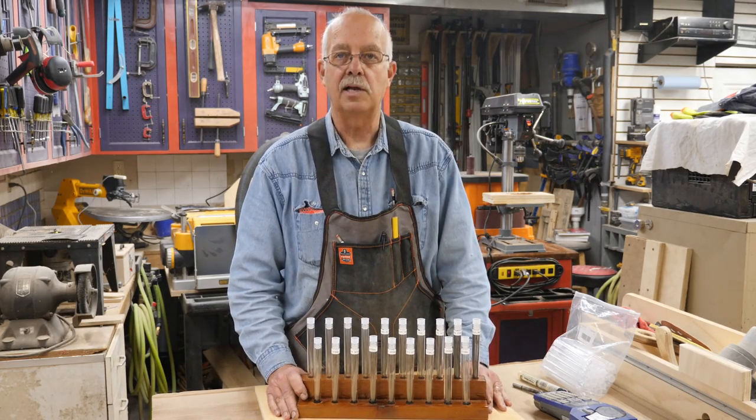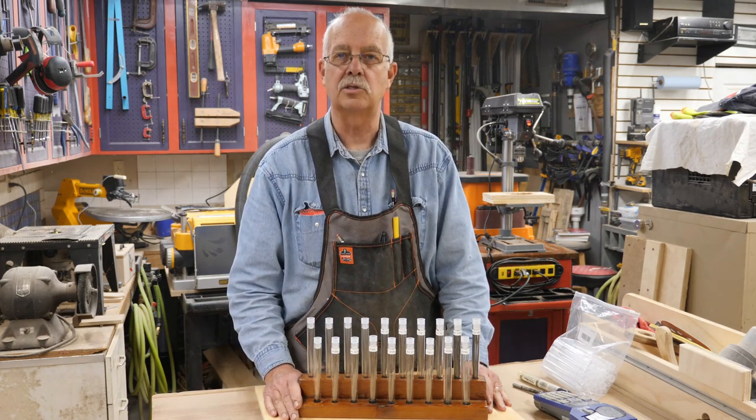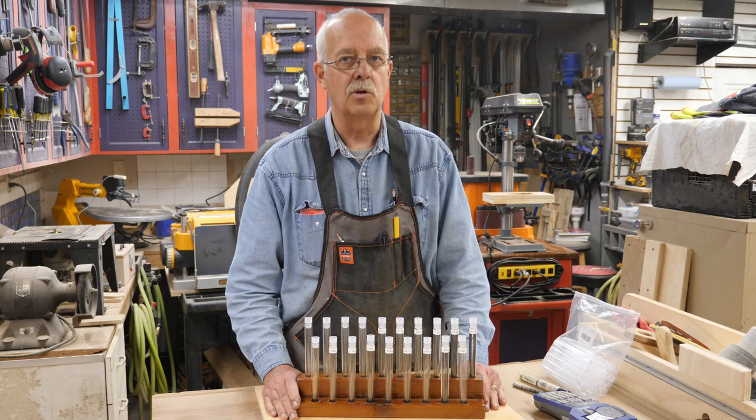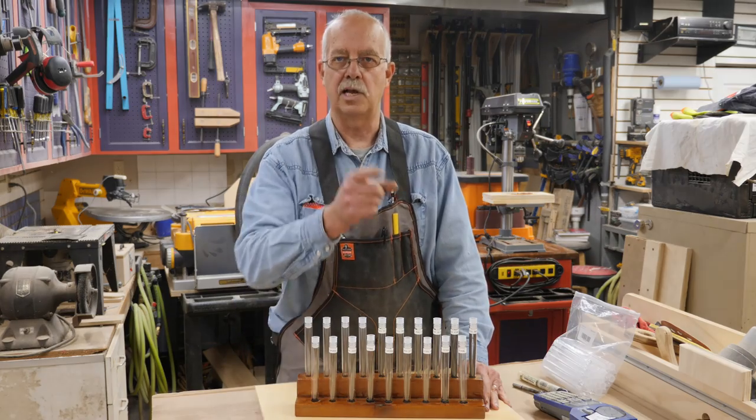Hope you got something out of this. If you did, I appreciate you giving it a thumbs up. Comments are always welcome, and we're always looking for subscribers, so please subscribe. If you hit that little bell on the lower right-hand corner of the window, you'll be notified when we post another video. Until then, thanks for watching — see you in the next video.